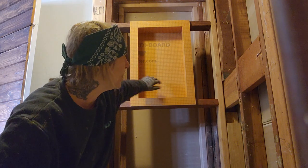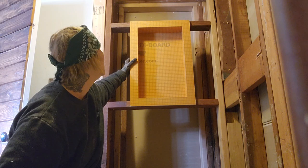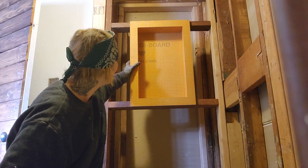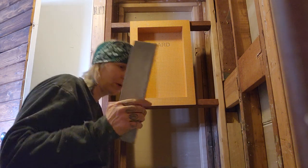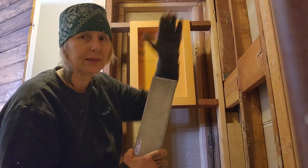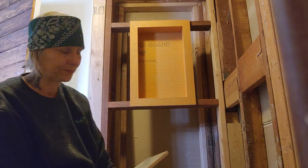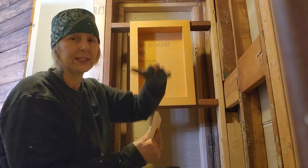The studs behind it are not screwed in, so I can move it around and decide which way I want to place this tile. In my mind I wanted to just stack it in rows — I don't want to do a subway pattern because it's a lot of cutting, and I've seen how it looks straight up or stacked.